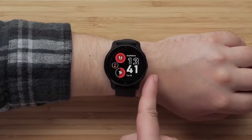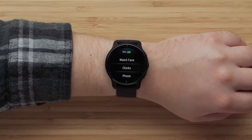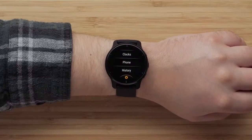Press and hold the bottom button to bring up the main menu. Here you can change your watch face, open your alarms, stopwatch, and timer, and access watch settings.